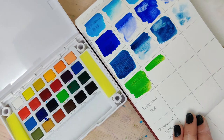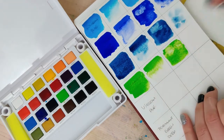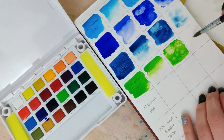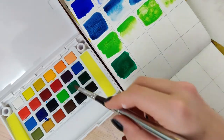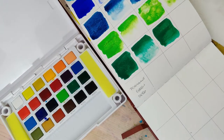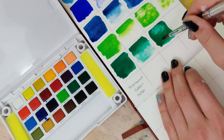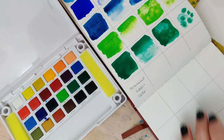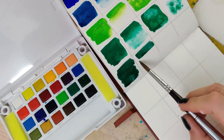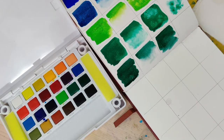The permanent green is a really pretty, vibrant color, although it is kind of a covering color with a lot of opacity. I would personally prefer something like a yellow-green — something more transparent — but that's just my preference. The viridian hue is really pretty too, though I would like to see a little more blue in it. I'd almost label that one more as a forest green; there are a few blue undertones but not as many as I'd expect from a viridian hue.